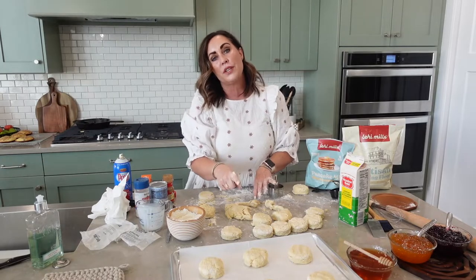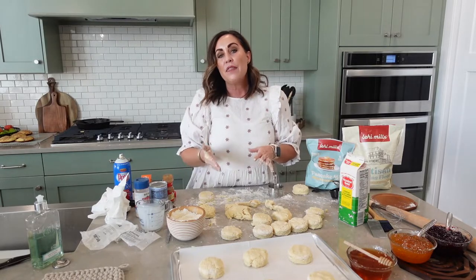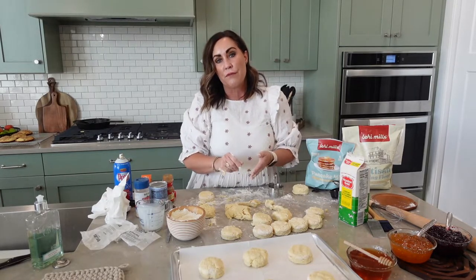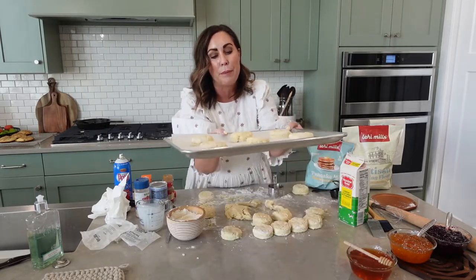The next step is to put them in the freezer for anywhere from 15 to 20 minutes, and then they go into an oven at 350°F for about 18 minutes. But I have a really good topping before we put them in the oven — let me put this in the freezer and I'll be right back.